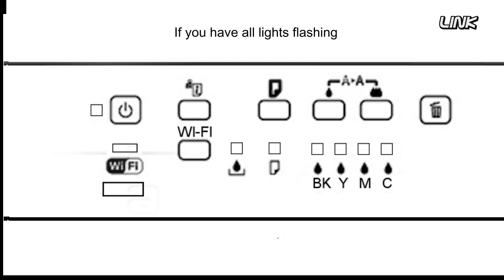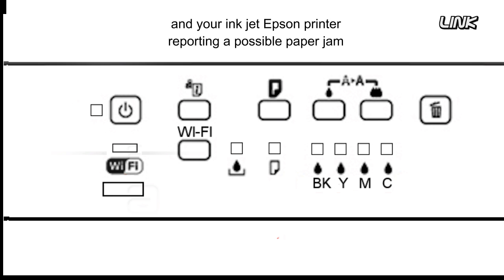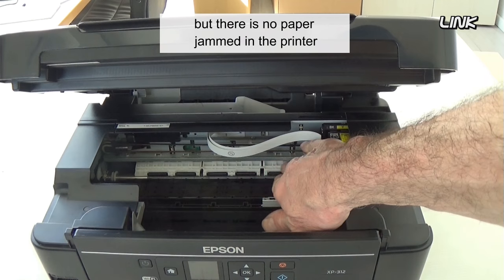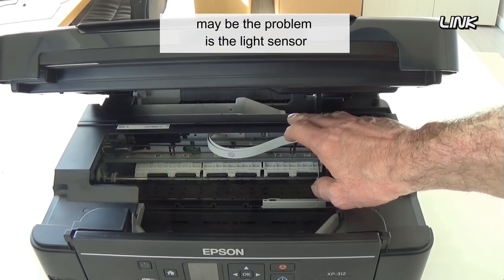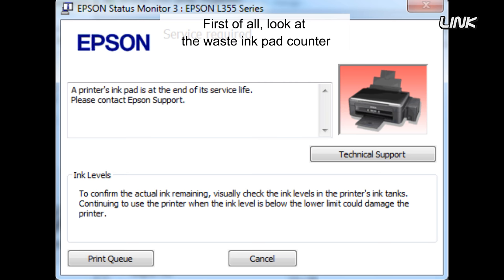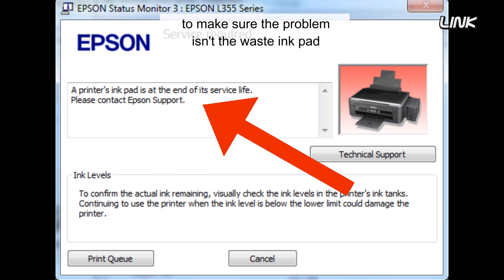If you have all lights flashing, and your inkjet Epson printer reporting a possible paper jam or fatal error, but there is no paper jammed in the printer, maybe the problem is the light sensor. First of all, look at the waste ink pad counter to make sure the problem isn't the waste ink pad.